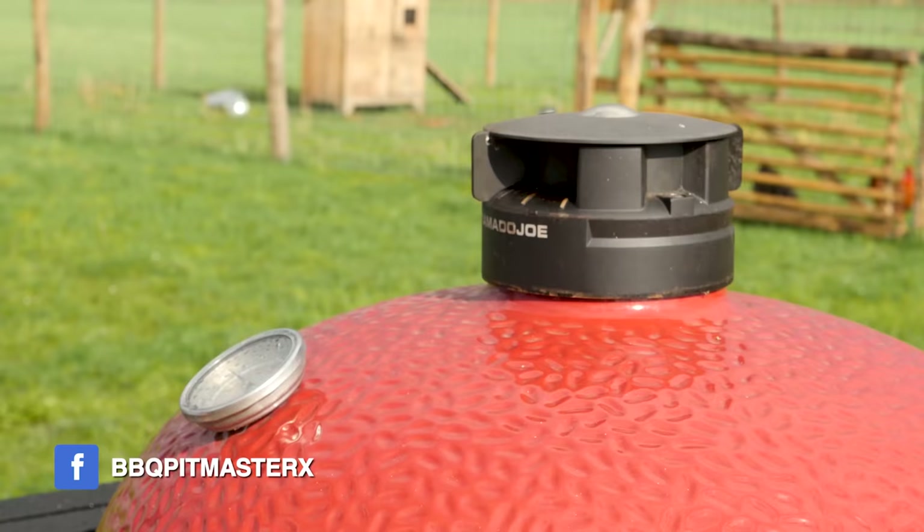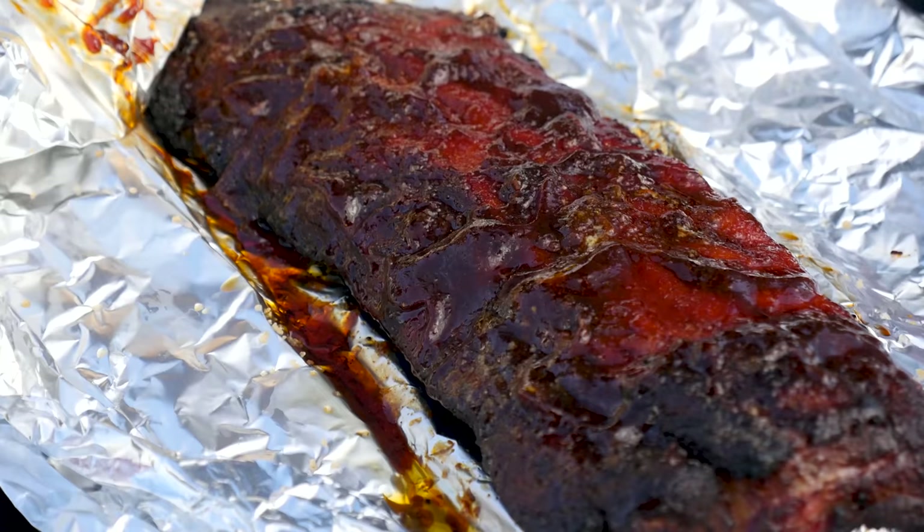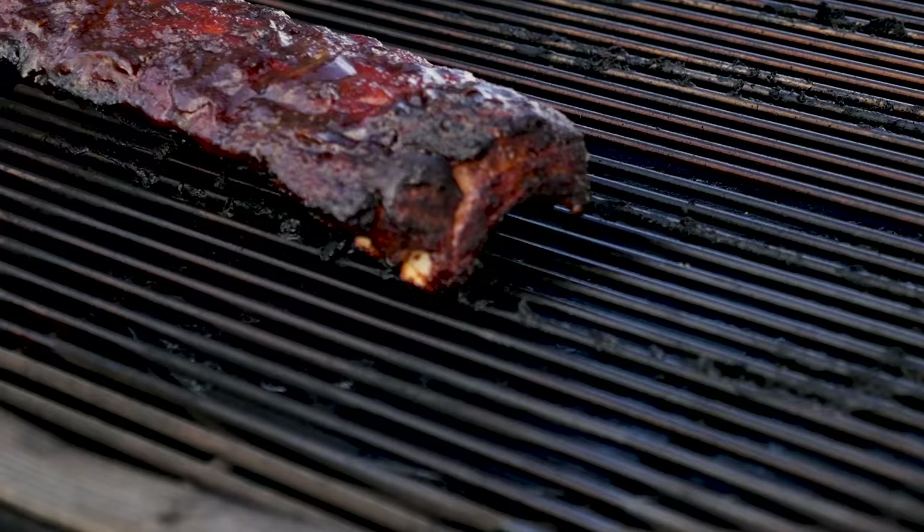Close the lid and let them continue to cook. Another two hours has gone by — we're taking them off the barbecue. Let's take a look inside. They look amazing, absolutely beautiful. But what I need to know is if they're getting to their tender point. I'm going to use my thermometer — I'll stick it in and see if there's much resistance or little resistance. I can stick my thermometer in with little resistance, which means they're done or almost done. So we're taking them out of the foil and putting them back on the barbecue.